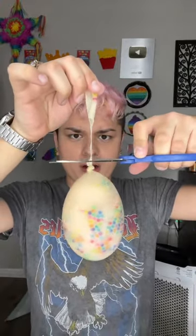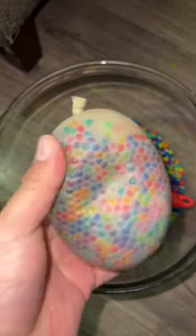Let's take this off. Why does it look like that? It's done. Oh, it's so squishy. Wow, I love this so much. Oh my god.